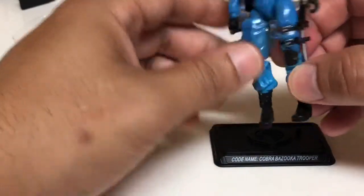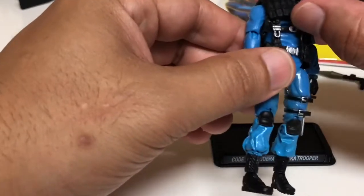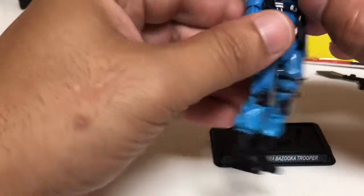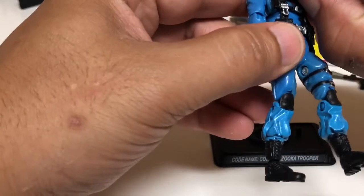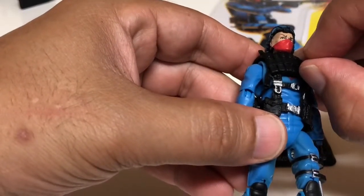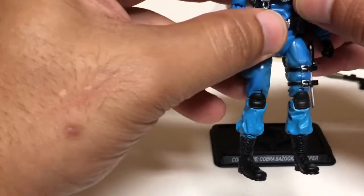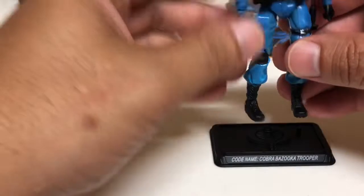Compared to the dollar general GI Joe figures I reviewed, those had a double peg which I thought was a lot better. I like the knife here — and there it is, he has the Cobra sign underneath his flap jacket. This appears to be an artillery vest mostly.